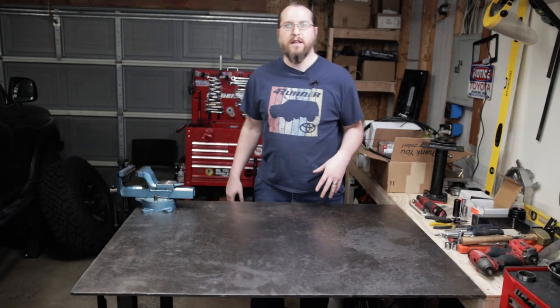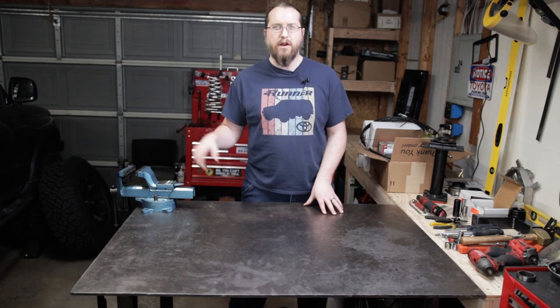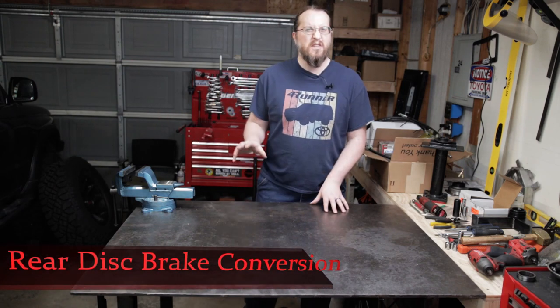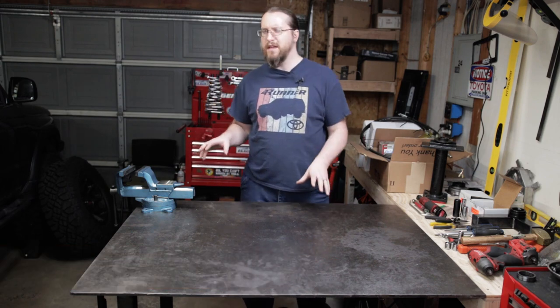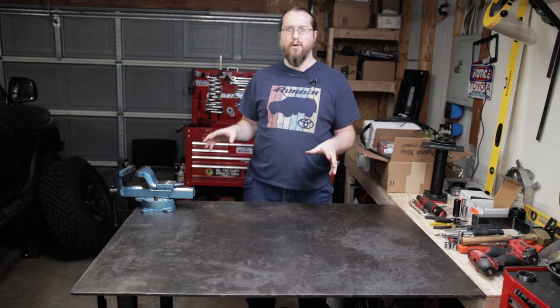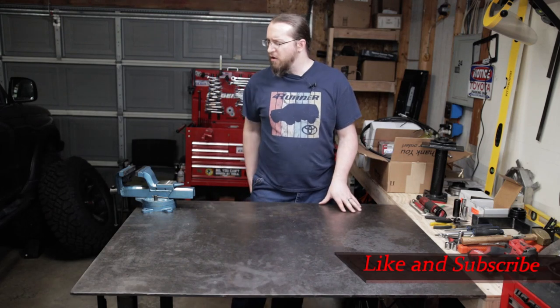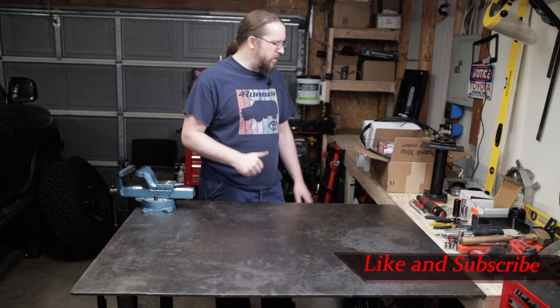Hey kids, thanks for joining me in the garage again. Today we're going to be converting the 4Runner here from rear drum brakes over to disc brakes. There's the kit that became available recently, and it has pretty much all the hardware you need. It'll set up pretty much any of the third gen 4Runners. Let's go over all the parts and we'll get to wrenching here.